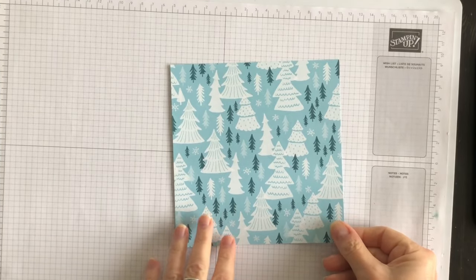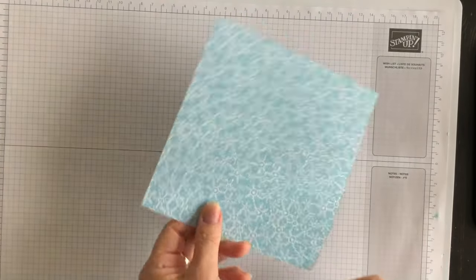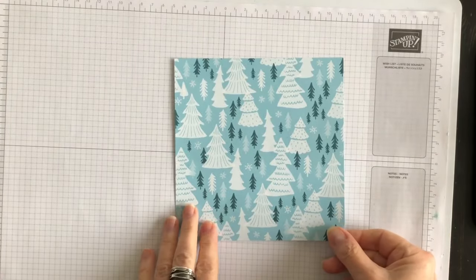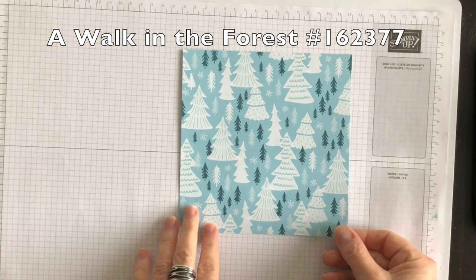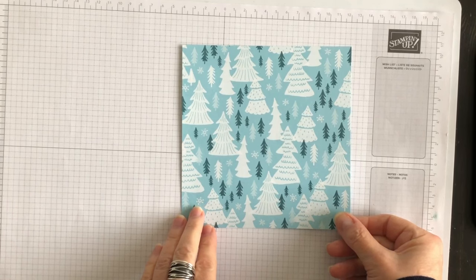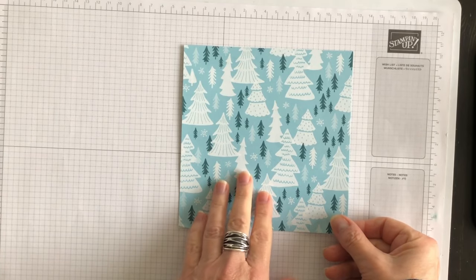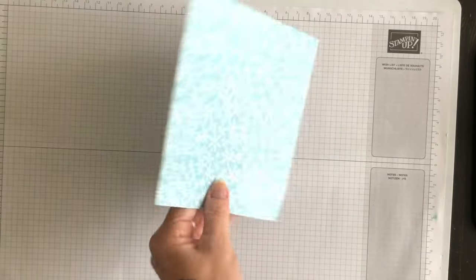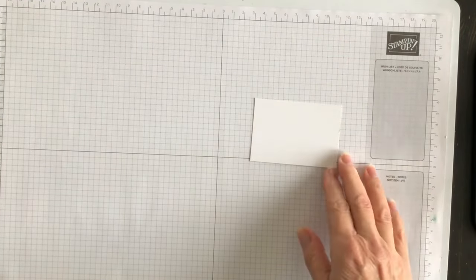Now let's get going on this easy fun fold. When choosing a designer series paper pattern for this card, watch out for directionality and be sure that both sides of the design will coordinate well. Many of the color schemes and tree images in the Walk in the Forest designer series paper pack make this paper a natural fit for winter crafting. You can use it to accent your holiday cards, which we're going to be doing here today, but you can also use this paper for gift tags. When you choose the design, make sure that both sides coordinate well.